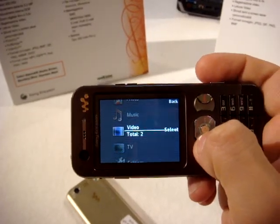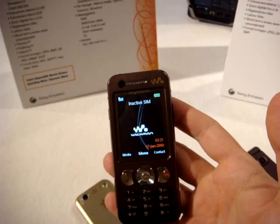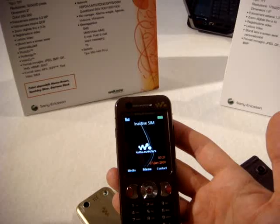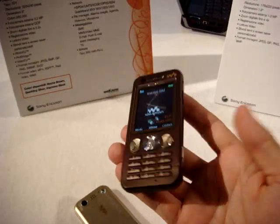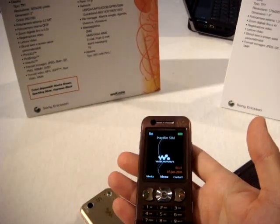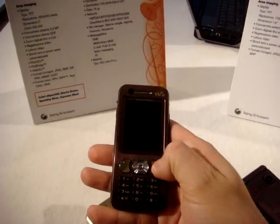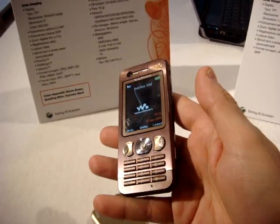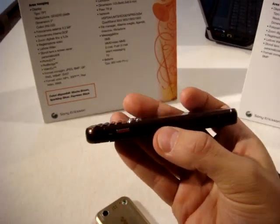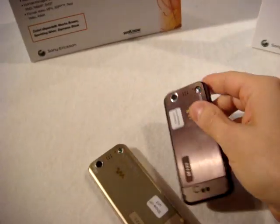This phone has the new UMTS HSDPA technology, so it's more powerful than standard UMTS. It's a quadriband phone with EDGE and GPRS connection. It's really less than one centimeter thin, so very slim, and not so heavy — probably less than 18 grams. This model will also come to Europe before March, at a price of less than 400 Euro, in two colors.